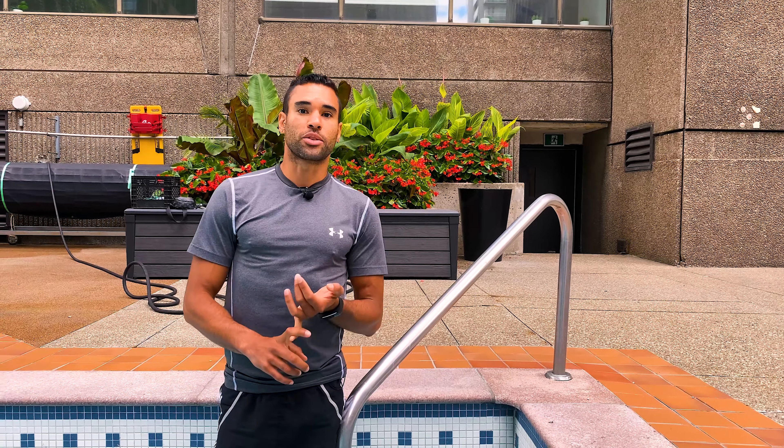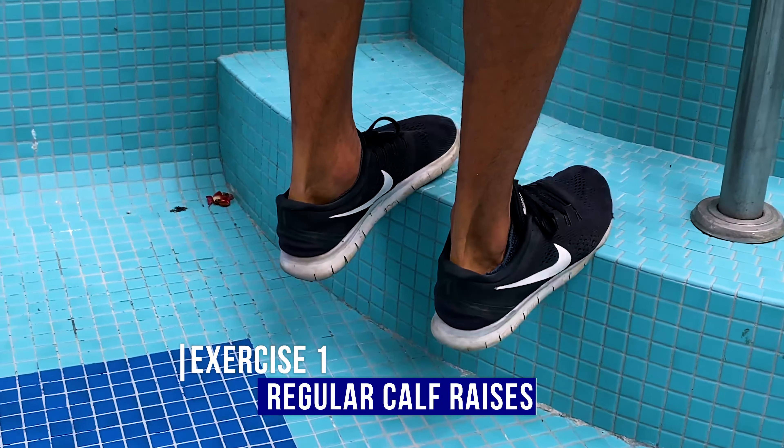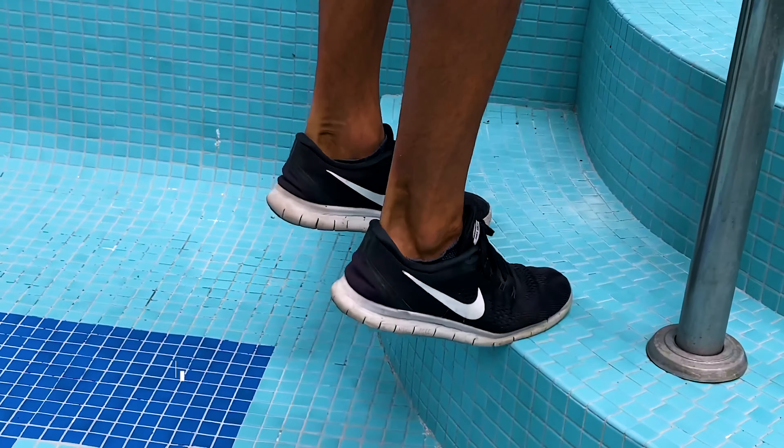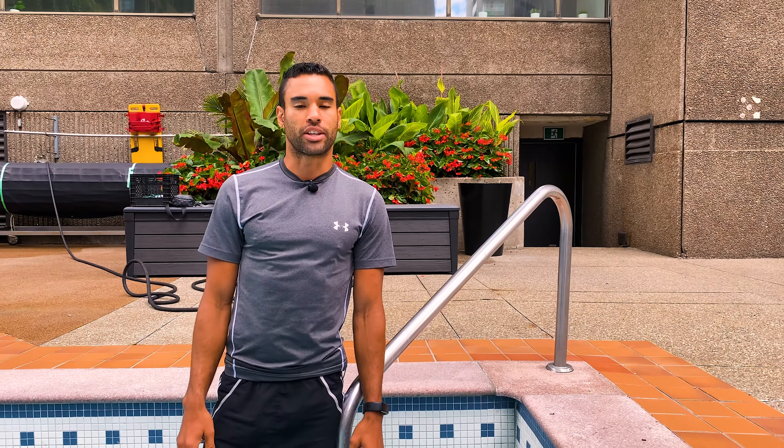The first exercise is going to be regular calf raises. You want to place your feet shoulder-width apart, make sure that the heels are lined up straight, and do calf raises where you stretch — get the heel all the way down, then lift and go up as high as you can.